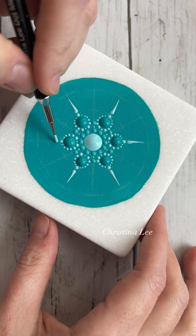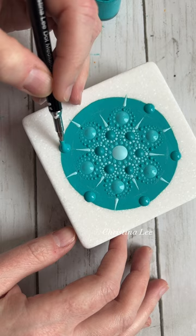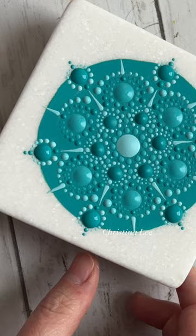I'm using teal as the base and I chose a monochromatic color scheme of teal to make the mandala. Sometimes I don't have a big project going, or I need a break from a big project, and so I'll pick up one of these stones and just kind of paint something on it.